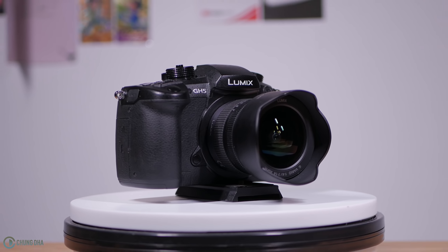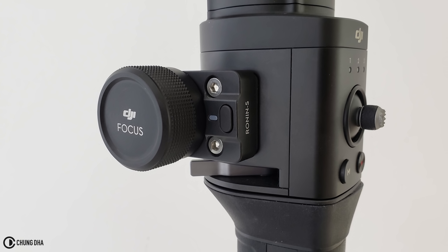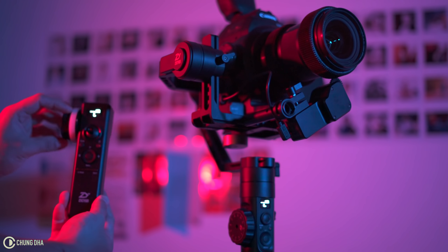Currently you can only use the GH5 to pull focus on the Ronin-S, and only with native lenses with focus motors and also certain lenses with focus motors via an adapter. While with Zhiyun you can focus with any lenses with a focus ring on any camera.